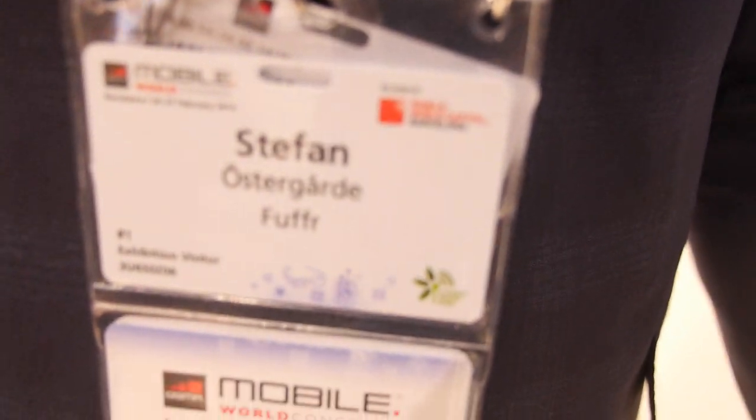Would you like to do some kind of Kickstarter or something like that? I'm not sure, we're thinking of different options. So you're talking right now with potential distributors? Yeah, and they are welcome to visit our website and contact me. It's fuffer.com — they can find everything on that site.